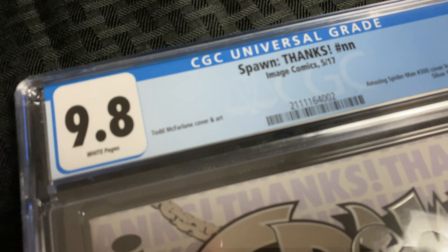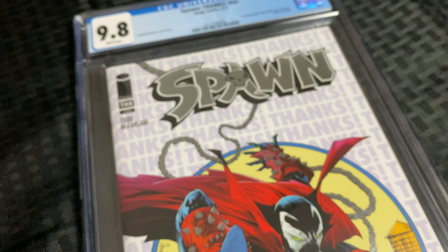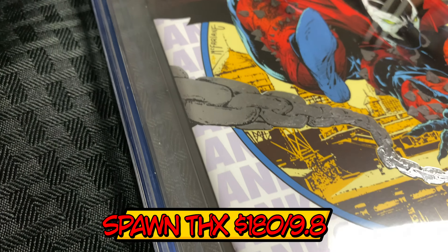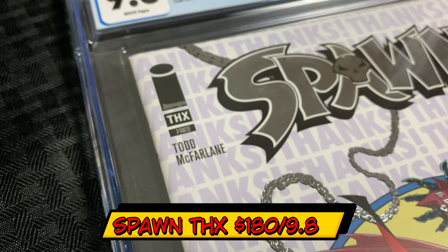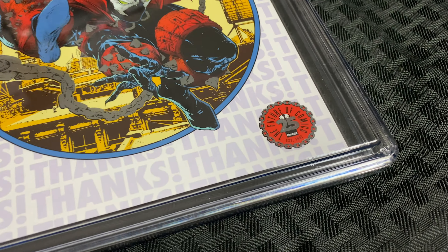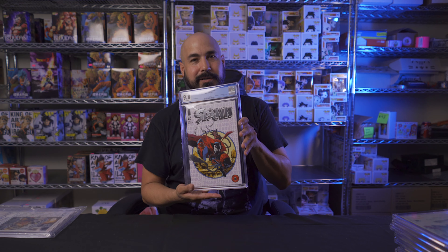Here's another really cool comic book — it's the Spawn Thanks issue. This was sent to retailers as a thank-you. It kind of parodies Amazing Spider-Man 300, the first appearance of Venom, but it's got Spawn on the cover. It's got a nice silver foil on the logo, and in the back it has Spawn saying thanks to all the retailers for making Spawn a success. This came back a 9.8 — super clean, super nice. Definitely going into my CGC collection.